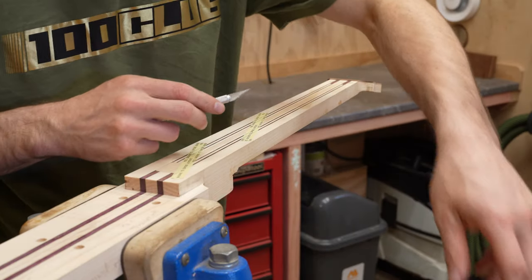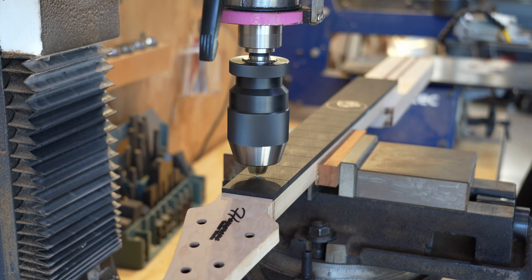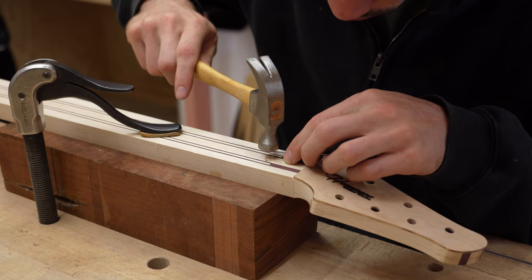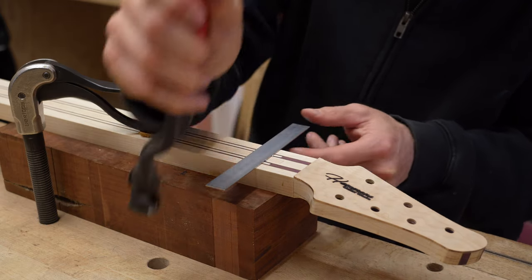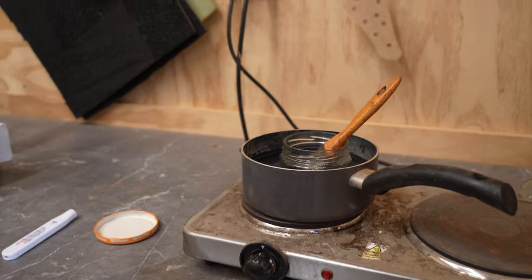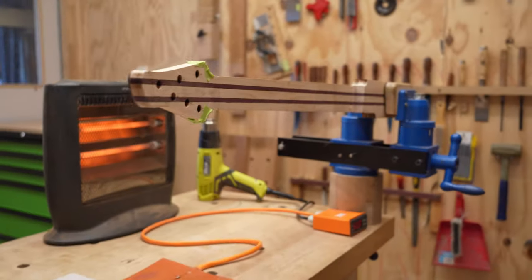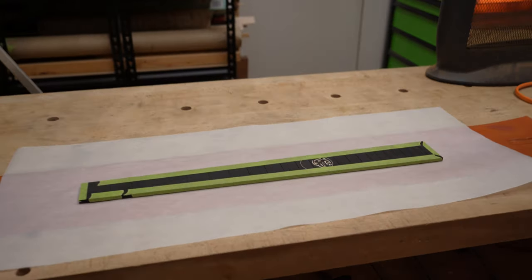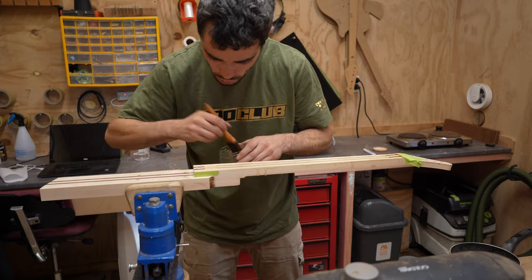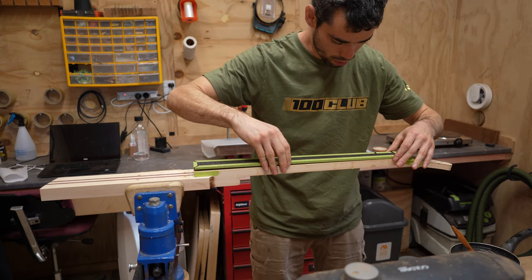The fretboard is taped in place on the neck. In three frets across the length of the neck, holes are drilled through fret slots into the neck wood. Small nails are tapped in and cut off, leaving enough to keep the fretboard in place when gluing. Hide glue is used to attach the fretboard — the glue needs to be heated to become liquid and gels as it cools. In order to have enough open time to get the clamps on, the parts are preheated.